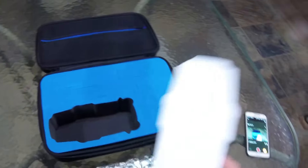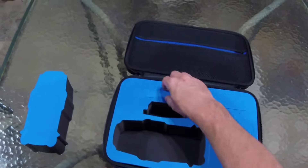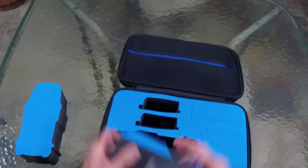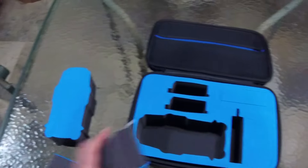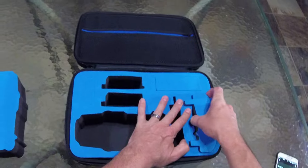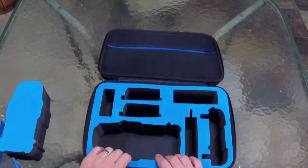All right. It's got the pluckable foam that still has the foam inserts in it. So battery one, battery two. Looks like a place for your car charger. Obviously the remote goes there. Pretty sweet little case.